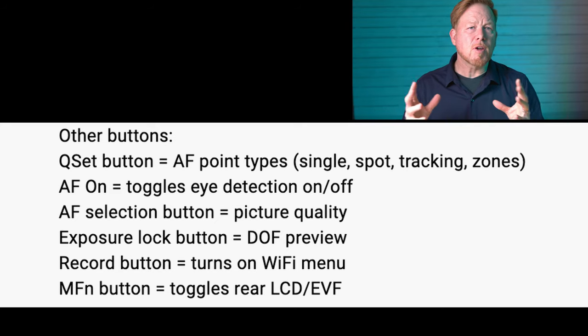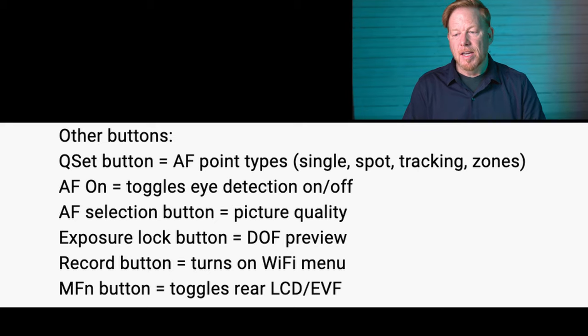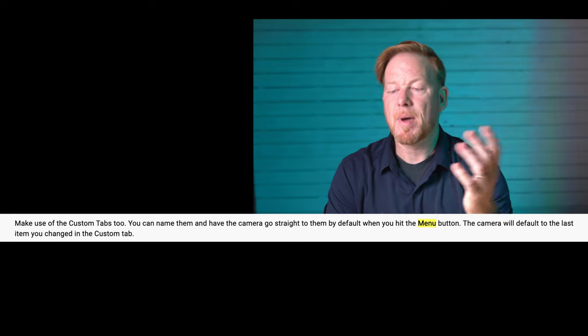He also customizes other buttons: the Q-set button for autofocus point type — single spot, tracking, and zones; the autofocus-on button to toggle eye detection on or off; the autofocus selection button for picture quality; the exposure lock button for depth of field preview; the record button to turn on the Wi-Fi menu; and the multifunction button to toggle the rear LCD or electronic viewfinder. You can also use custom tabs, name them, and have the camera default to the last item you changed in the custom tab when you hit the menu button.